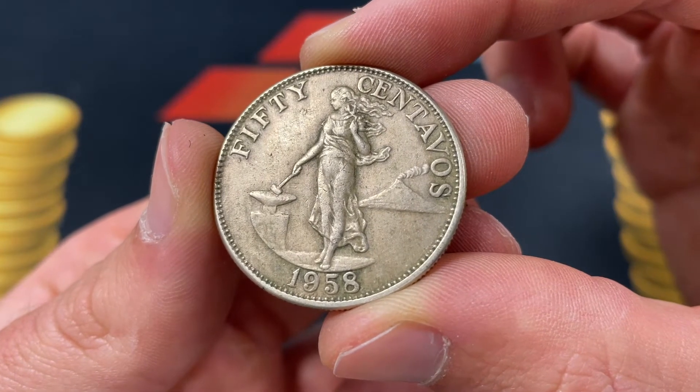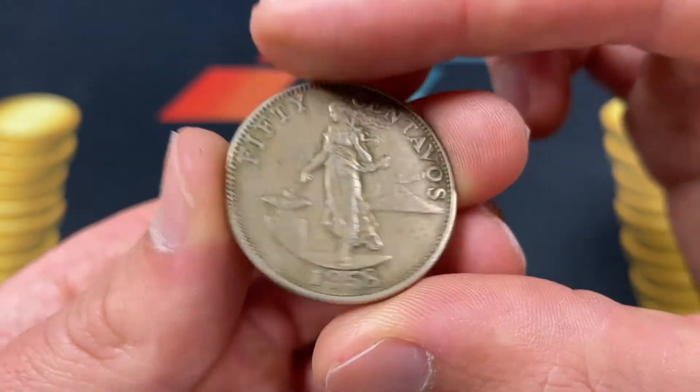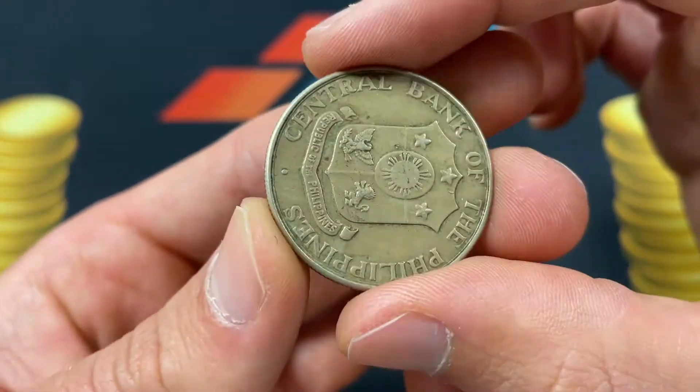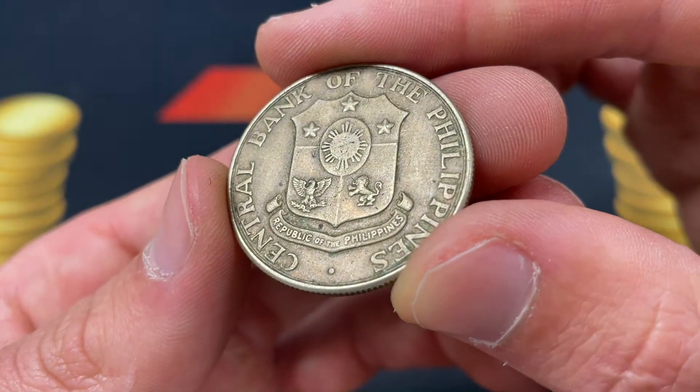Hello everybody, how's it going? Christian from the Coin Dictionary here. Today we're going to be talking about the 1958 Philippines 50 centavos coin — just a brief video on the value, all the information about the coin, everything you really need to know.